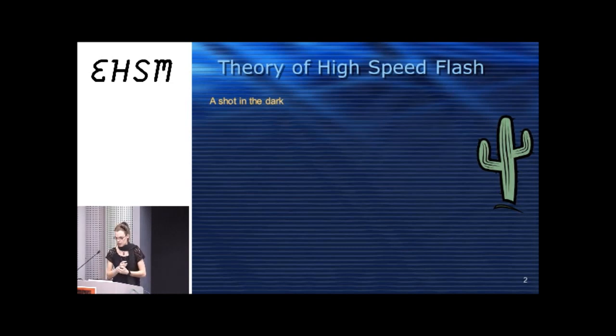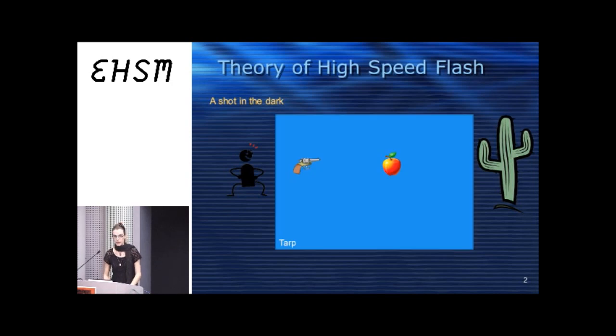You probably should do this safely — meaning out in the middle of the desert, middle of nowhere. You're excited because you've got fun stuff and a gun. You probably brought something to shoot, like an apple — the famous high-speed photograph is Edgerton's shot of the apple with a rifle bullet going through it. We might be shooting glass or computer monitors, so we should probably put down a tarp.